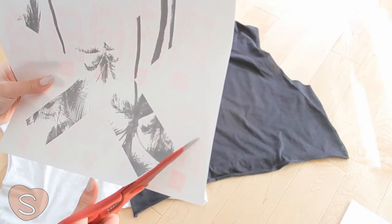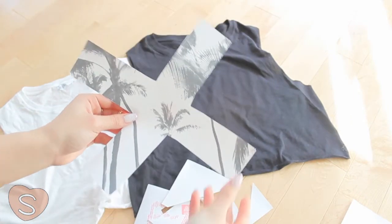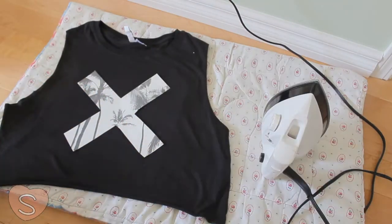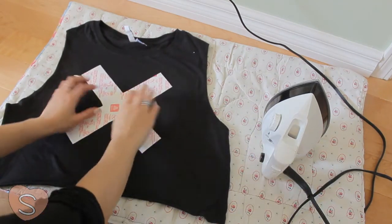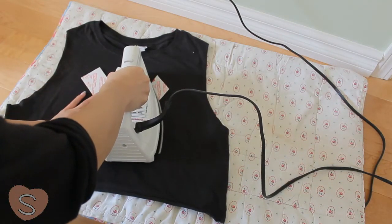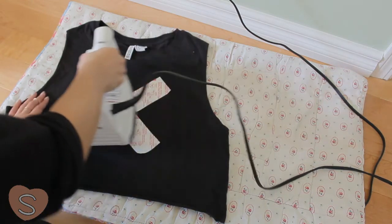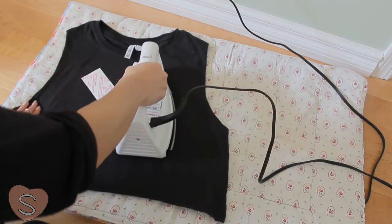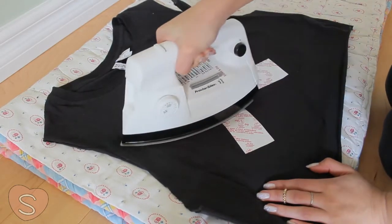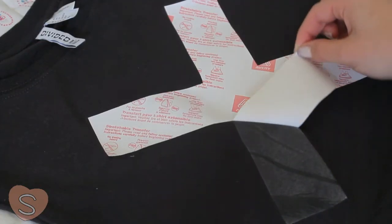Next, you have to cut out the image as close to the edges as possible and then align it onto your shirt. Flip the paper over so that the image is facing the shirt and then iron on the image. Make sure you distribute the heat very evenly and follow the instructions given on the transfer paper. You'll know when it's done when you can easily peel off the top film.